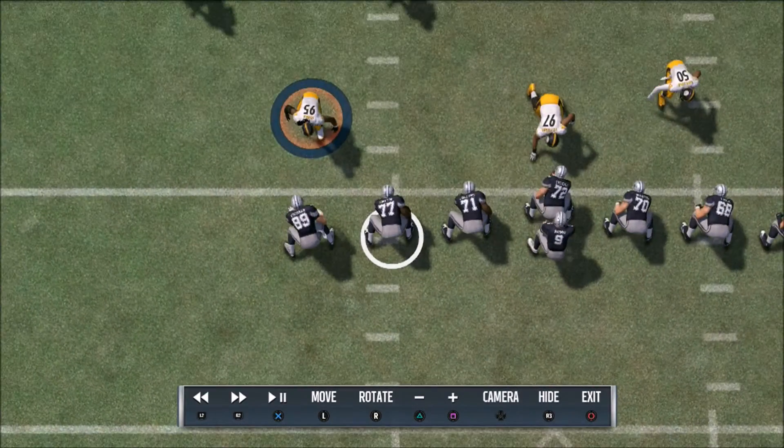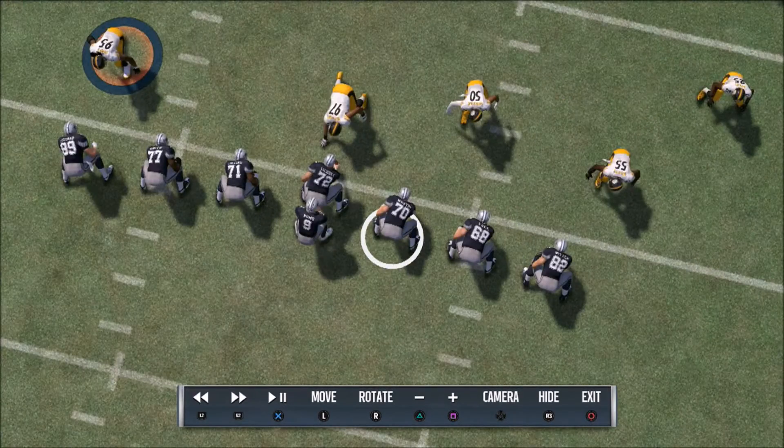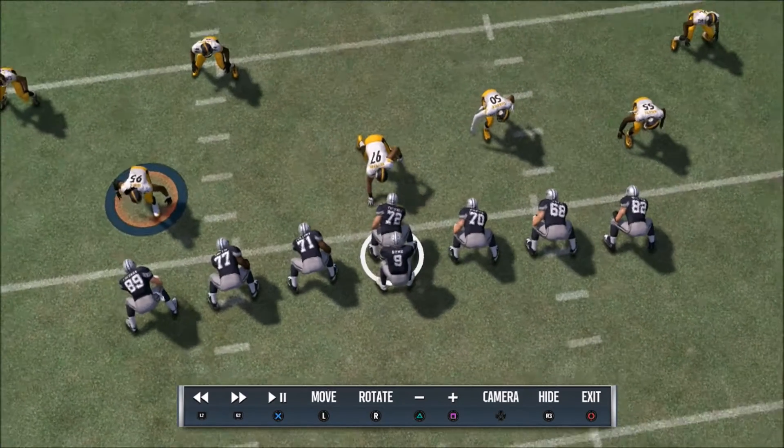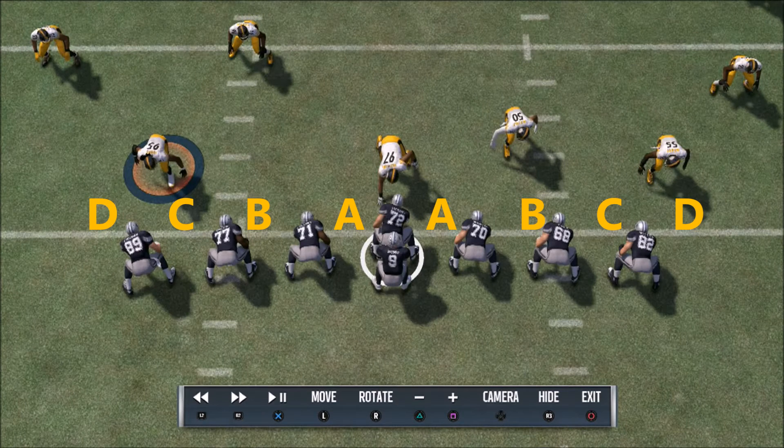The gaps are going to be the following — let's talk about the gaps so you can see what you're looking at. You've got your A gaps, your B gaps, your C gaps, and your D gaps. This run is basically designed to go to the D gaps — that's where 70% of your runs will go. But occasionally you're going to have to take it up through the C gaps and B gaps, because the end man on the line of scrimmage is going to seal off the edge.